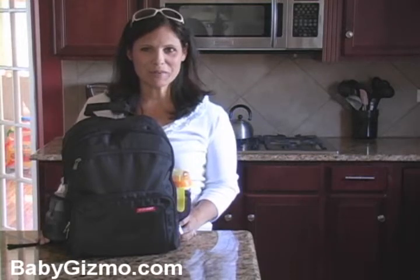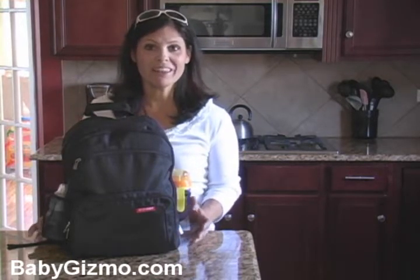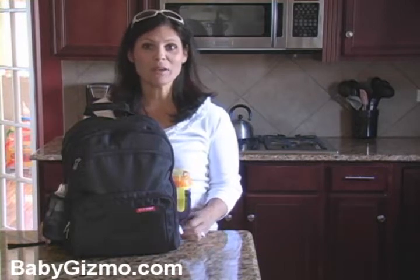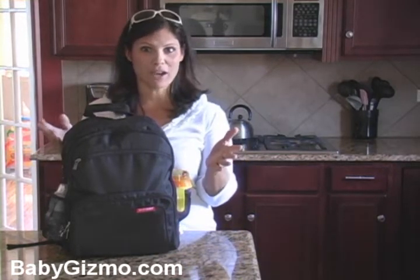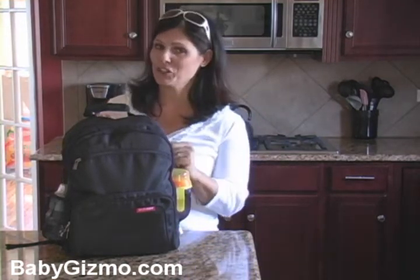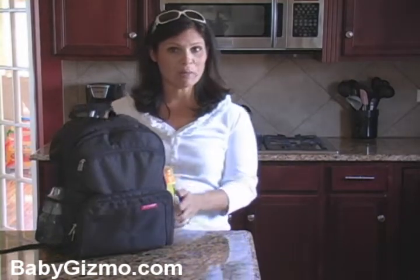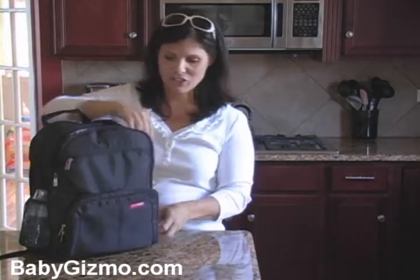Hi everyone, it's Holly Schultz from BabyGizmo.com. I figured since everybody is traveling lately for the summer, this week we would take a look at what were the must-haves to have in your diaper bag, especially while you're traveling. I have a diaper bag backpack here because it keeps your hands free and it's a little bit easier to travel with, but everybody kind of picks their own diaper bag. Here is what I would recommend putting in your diaper bag.